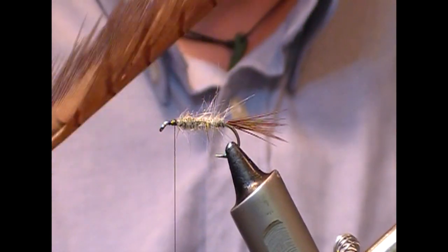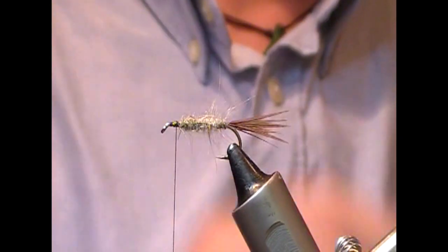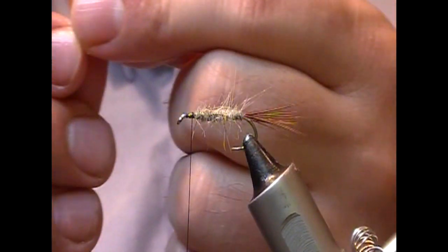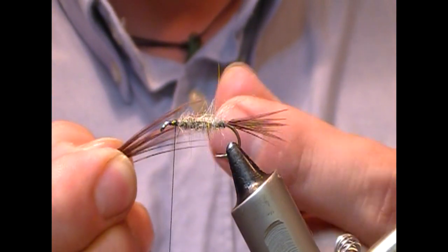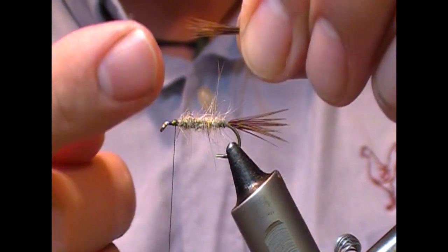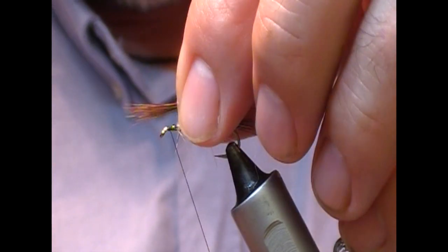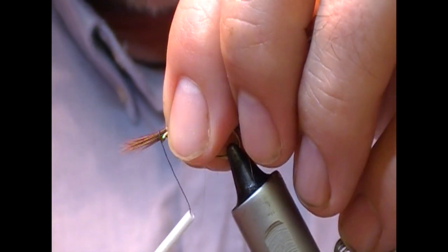Now we're going to go back to our cock pheasant center tail, pull off a decent bunch, and just push it to align the tips. These tips are going to become our hackle or breathers. I'm going to go to the front of the fly and tie those in so they're sticking out the front.